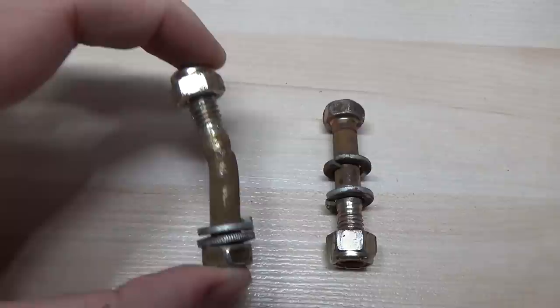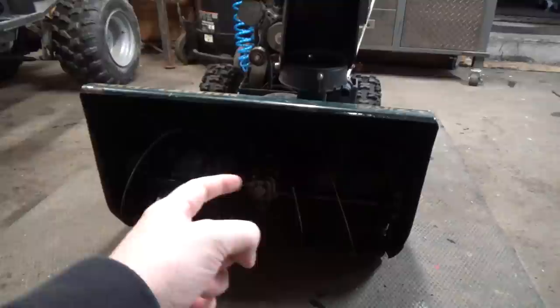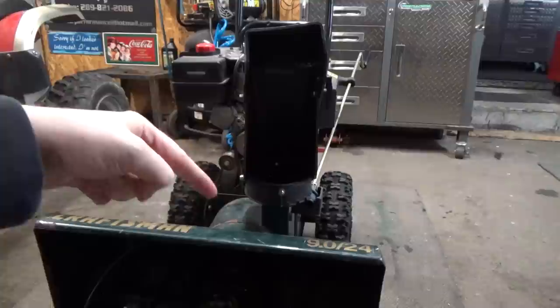You can see that these shear pins didn't shear. What that meant was that the force from the auger was transferred into the differential right in here. There's a gear in there, and then there's a worm gear that comes off of the shaft that goes back towards your pulley at the front of this housing.